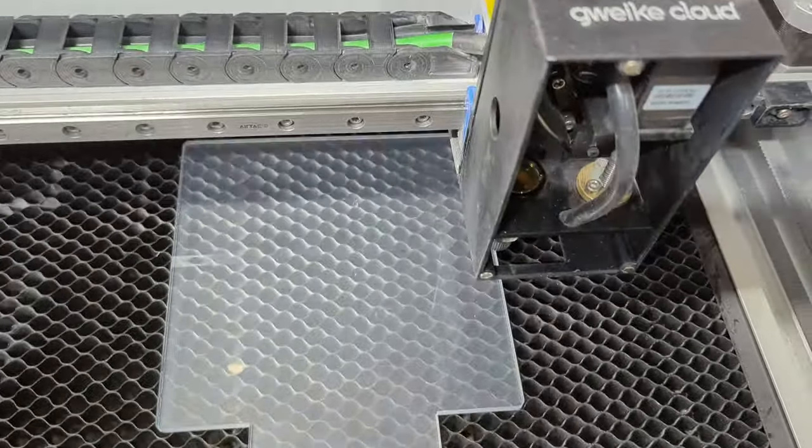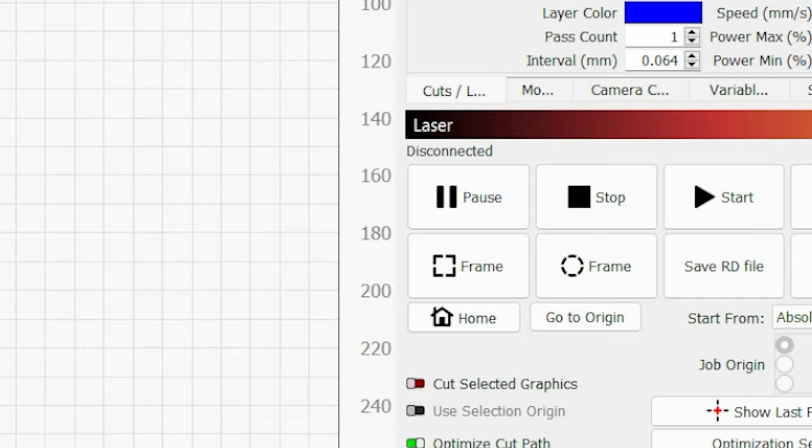Peel the plastic off one side of the acrylic if it has any, and put that acrylic on your laser bed with the peeled side face up. Get your laser centered and aligned, and you're ready to go. Once you're happy with the alignment, hit that Start button to send the file to your laser and let's get burning.